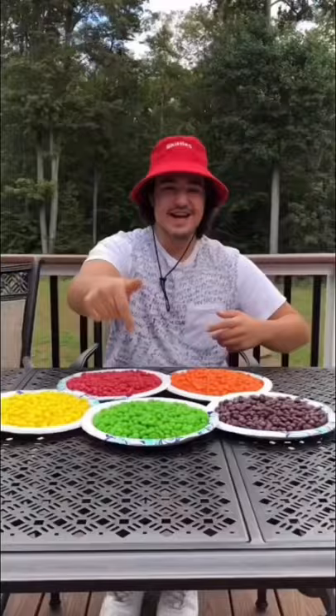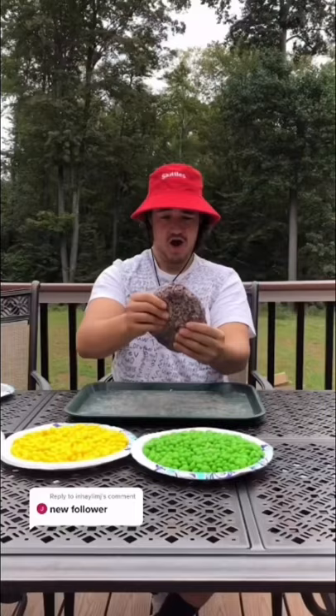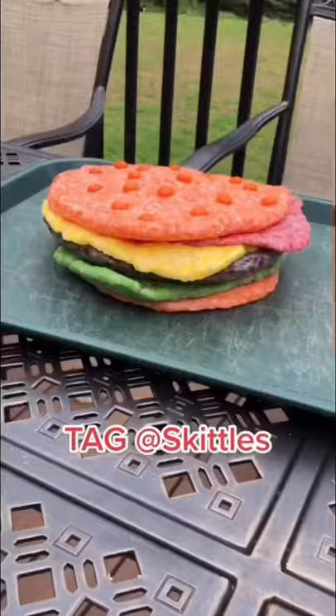I'm making a giant Skittle burger and today we're gonna put it all together. We used orange for the bun, purple for the patty, and then we made the lettuce, ketchup, and mustard. Once we assembled this and put it all together, we were done and this looks awesome. Be sure to tag Skittles so they can see our giant Skittle burger.